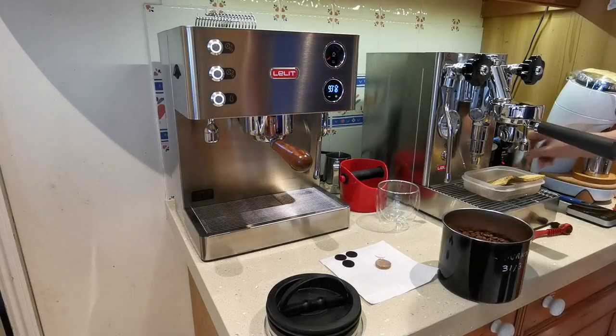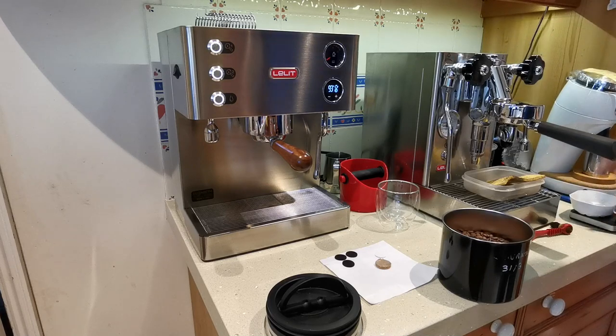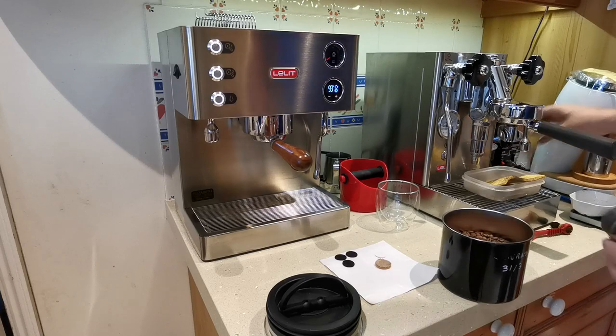Good morning. It's my morning coffee series video. I haven't uploaded for a little while. I'm going to talk about a few simple things today while I make myself a coffee.